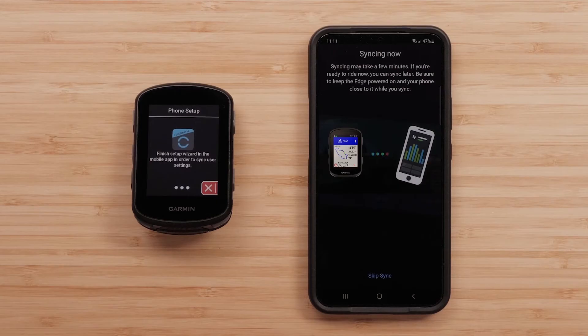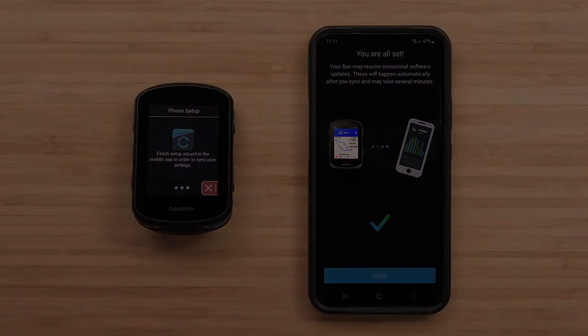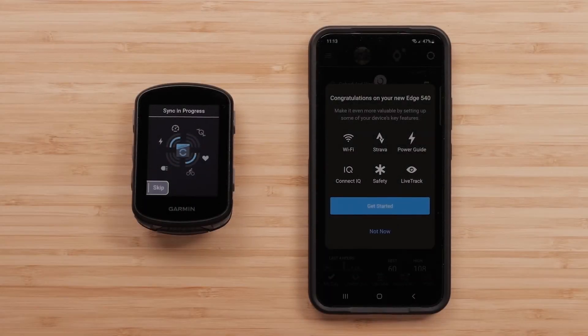It may take a few minutes for your Edge device to sync with the Garmin Connect app for the first time. After this first sync, we recommend connecting the device to a Wi-Fi network to ensure further device syncs happen as quickly as possible. You'll have the option to set up Wi-Fi and customize activity profiles if you didn't transfer them from an old device. This can be done now or later by accessing the device menu.